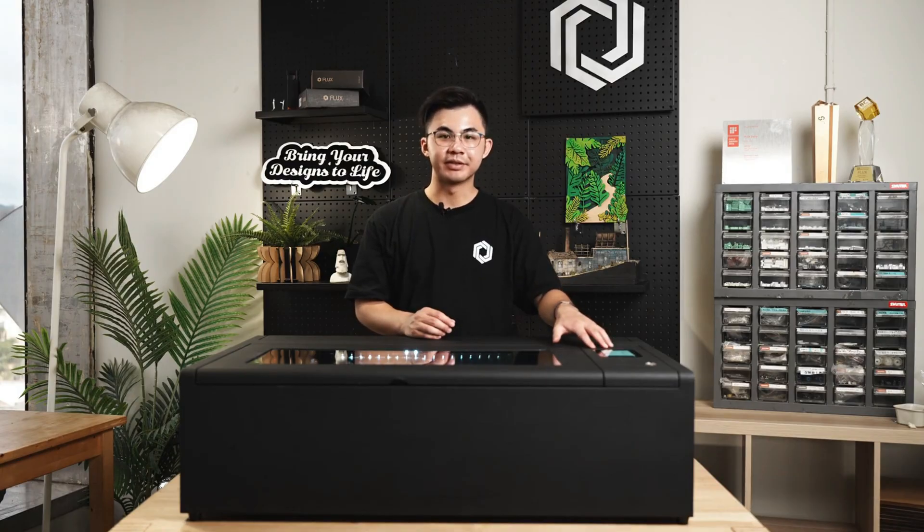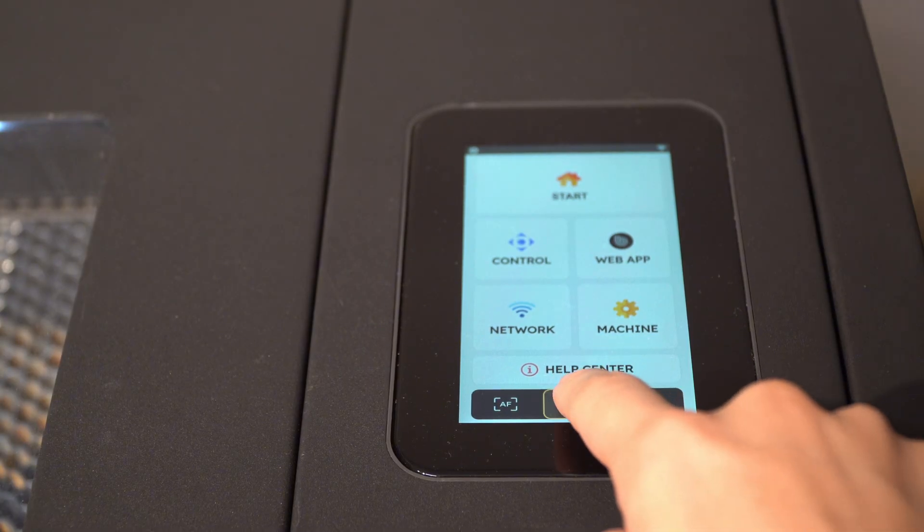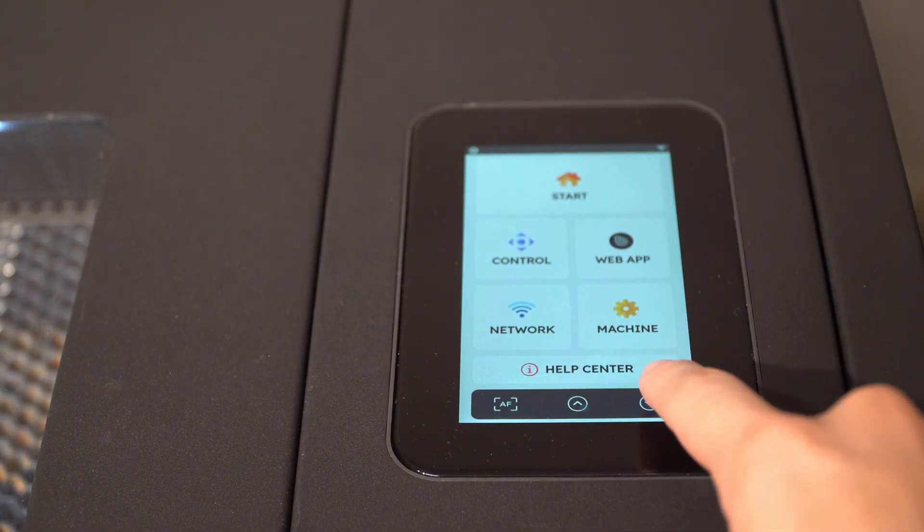Beam Box 2 has a 5-inch touchscreen. It lets users keep an eye on the machine's current task status. You can also tweak the laser working parameters.